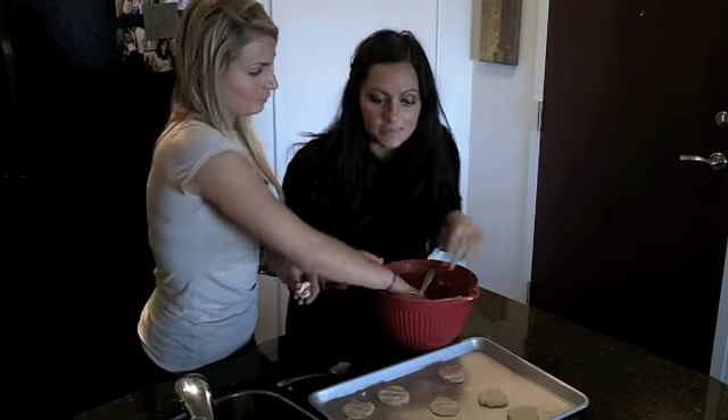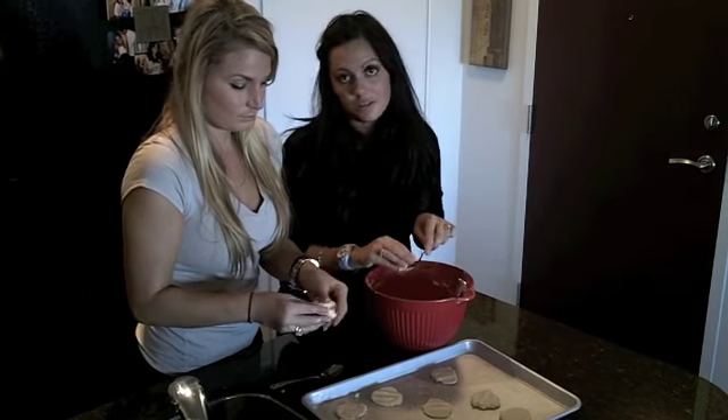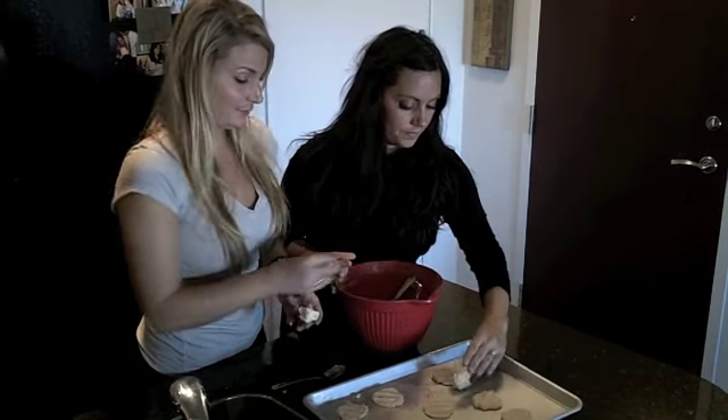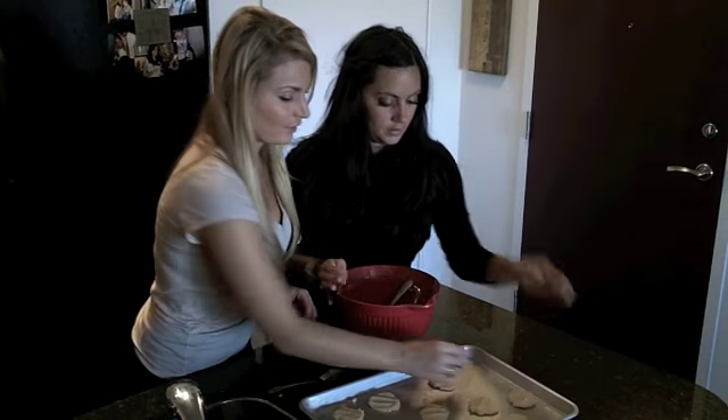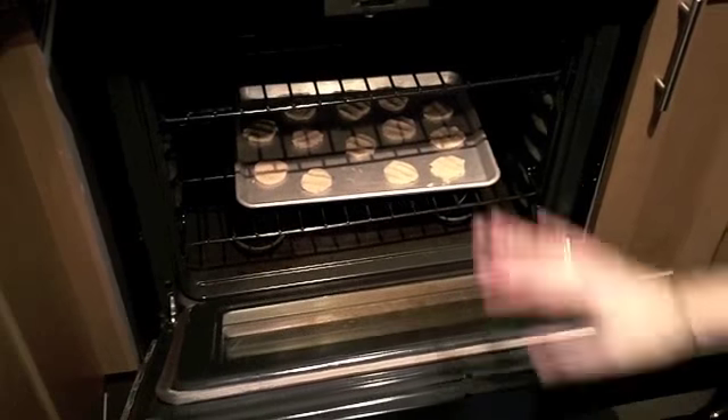Bake them for 18 minutes. Set a timer and make sure they don't get too brown — just watch your oven, as every oven is different. They're a fairly light cookie. Pop them in a 350-degree oven for 18 minutes.